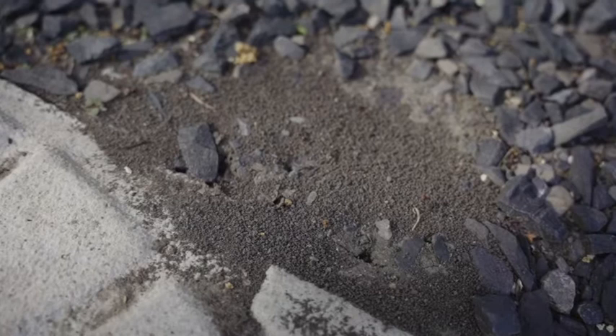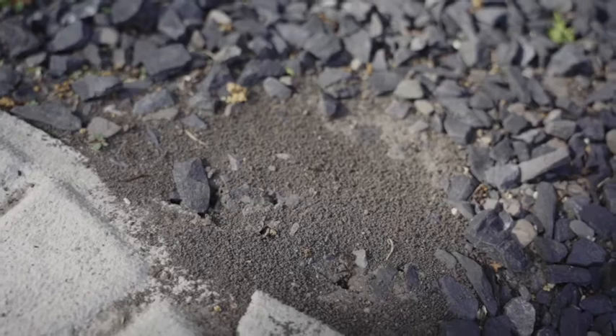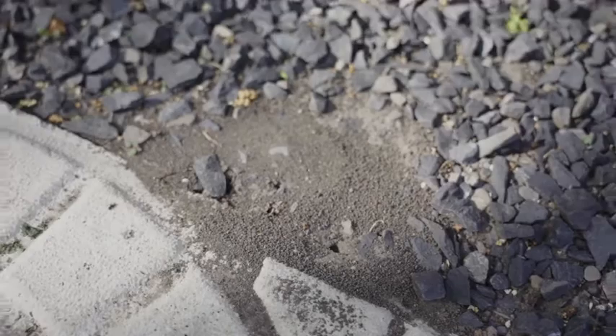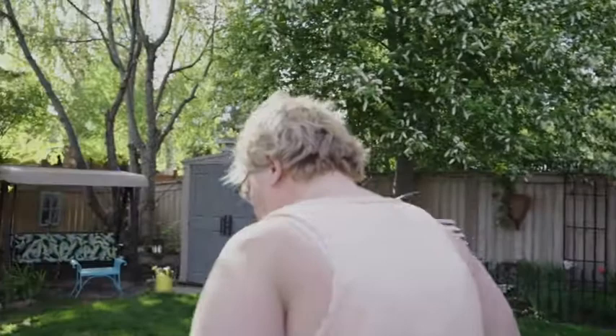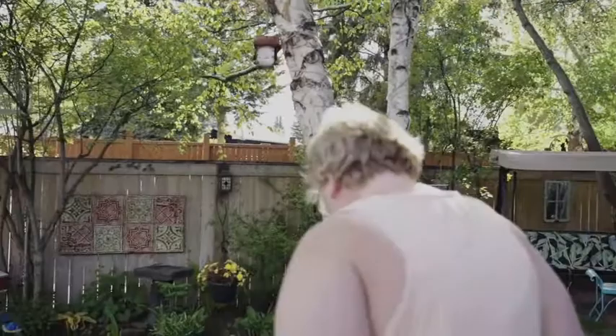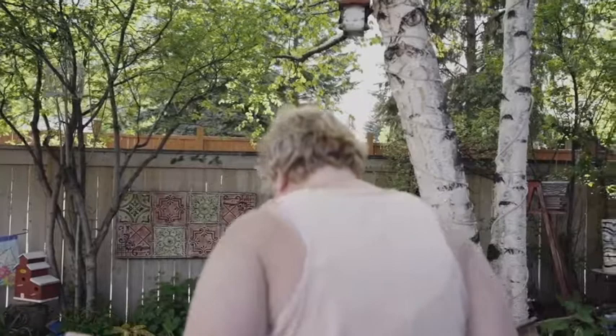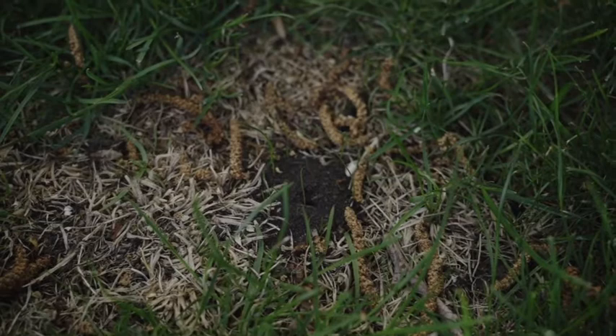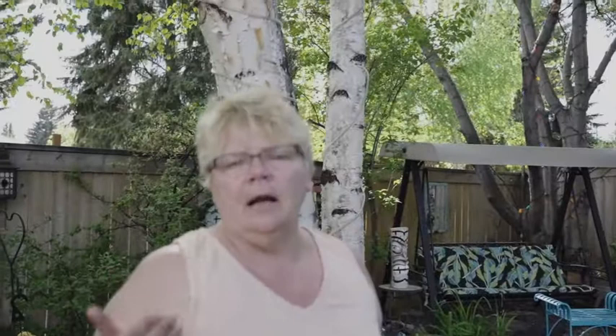These ants here on my walkway — I don't want them here. This is a nest I will try to control. This type of ant in the garden is fine, but I also have some in my lawn which I do not want. They are troublesome and kill a lot of things when not controlled. As you can see here, this is an ant nest with quite a few in it.